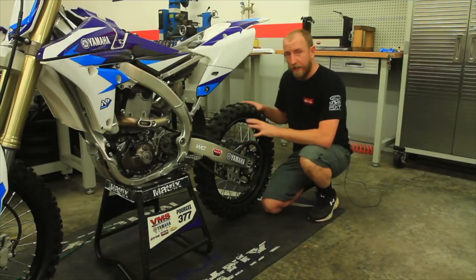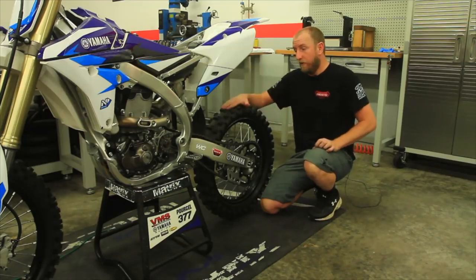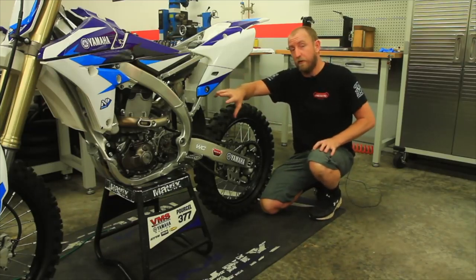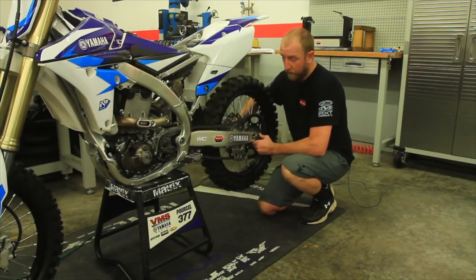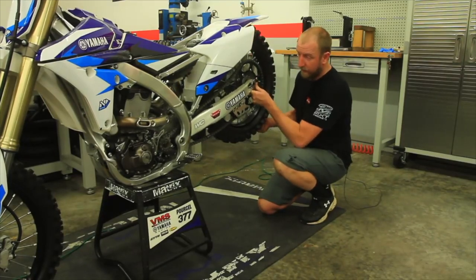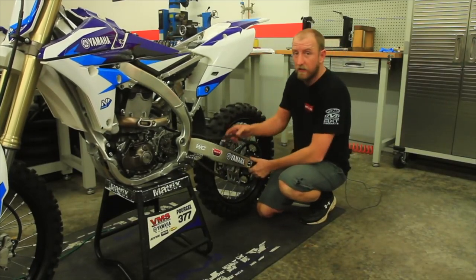To get the proper chain tension, the easiest way to do this — as you can see — we've removed the rear shock. By lifting the swing arm, you'll be able to see the correct arch of the swing arm and you can feel the chain tension.